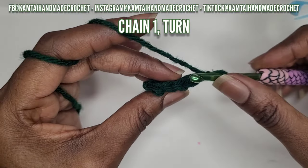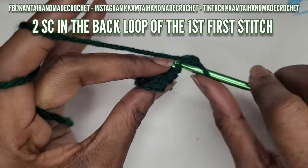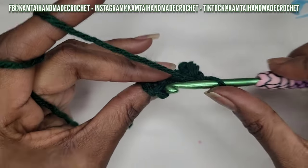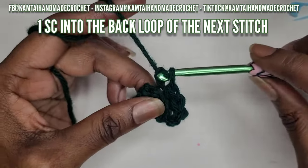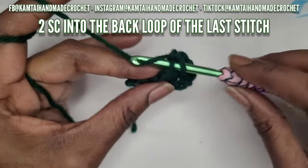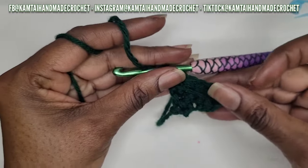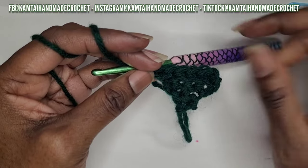Chain one and turn. Go back into that first stitch with two single crochets into the back loop. In your next stitch, put one single crochet into the back loop, one into the next, and then two single crochets in the last stitch. So you start with two, one in each of the next stitches, and two in the final stitch. As you can see, it's already beginning to form that triangle shape.